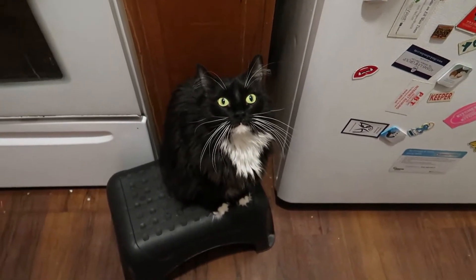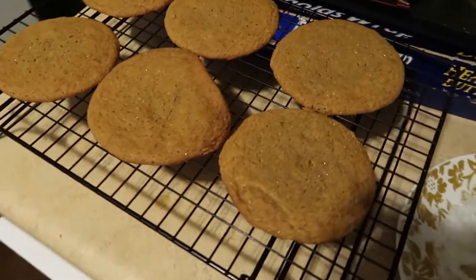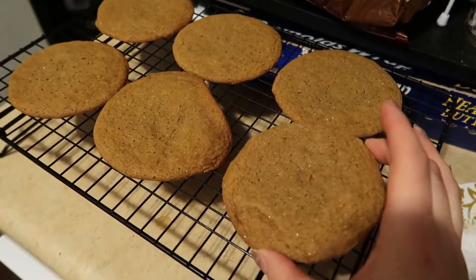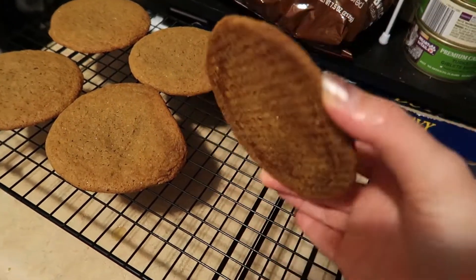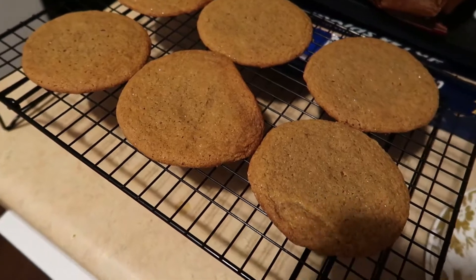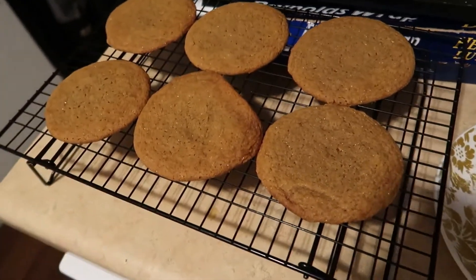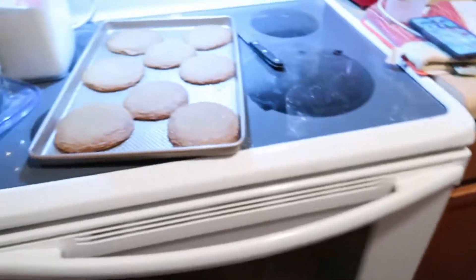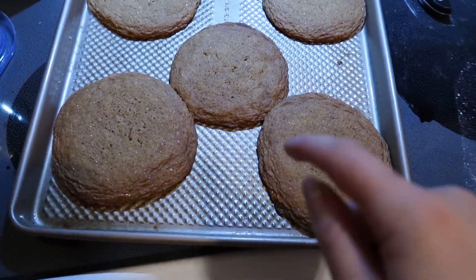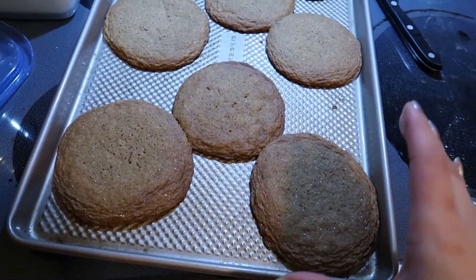I have these on the cooling rack now — they got firm enough. These look perfect. This one got a little bit of searing on the edge, but not too shabby. These are the other ones that came out and I want to say they look great.